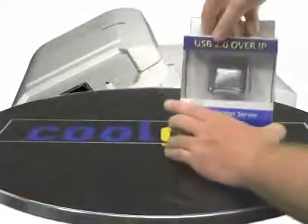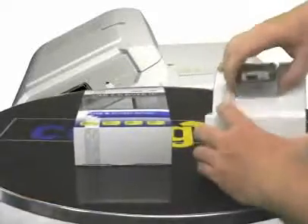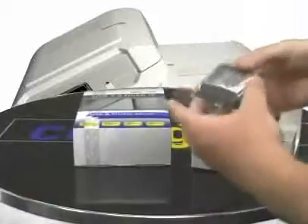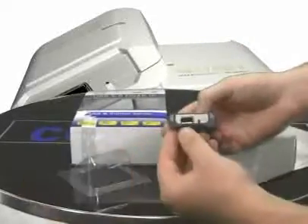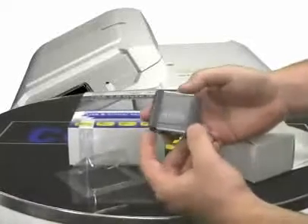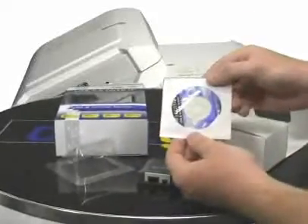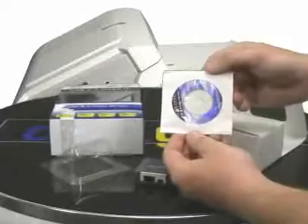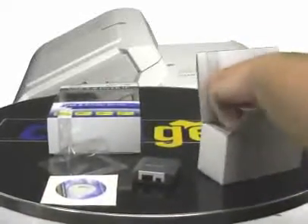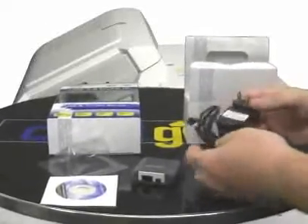Let me show you what it comes with. Obviously it comes with the adapter, as you can see — USB port, Ethernet port, and your power port. It also has an LED on the front that links with activity so you can tell when it's being used. It comes with the driver CD, which also has the manual in PDF and document format, as well as your 110 volt AC/DC power supply.